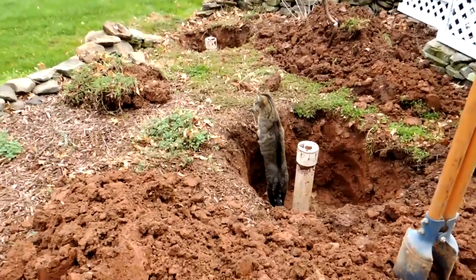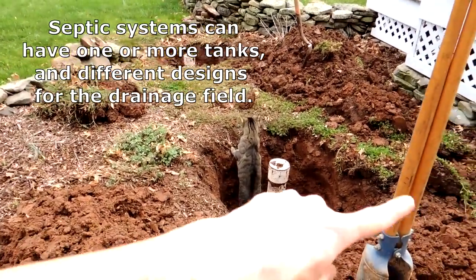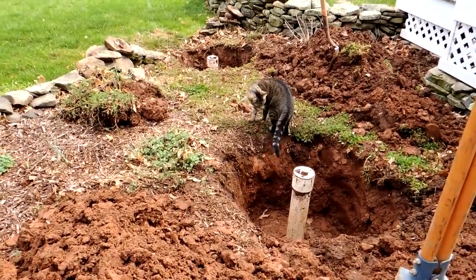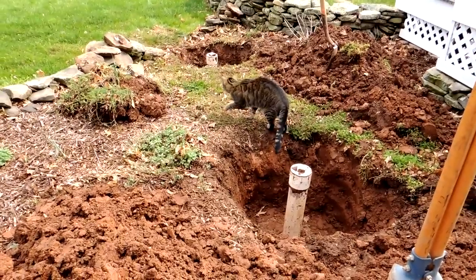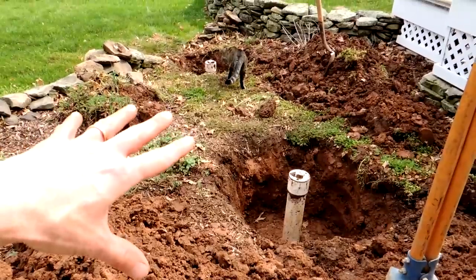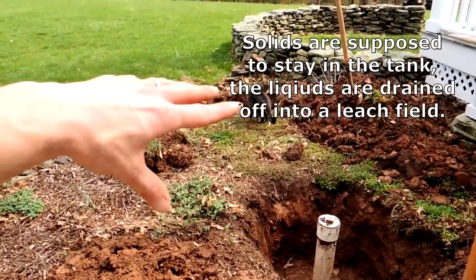So basically, what is a septic tank? You're going to see that it's a rectangular unit — something like this — that basically collects the solids when you flush the toilet. For example, the toilet paper and whatever else ends up in this box. The liquids flow to the top and are sent out on a piping system.